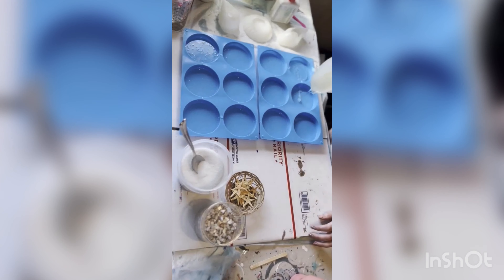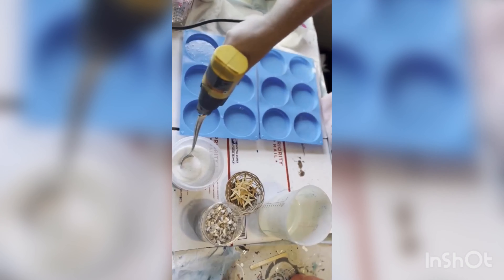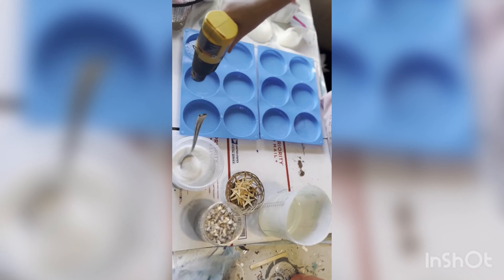Step one: fill the mold with clear resin about one-third of the way up. Step two: pop all the air bubbles with a heat gun.